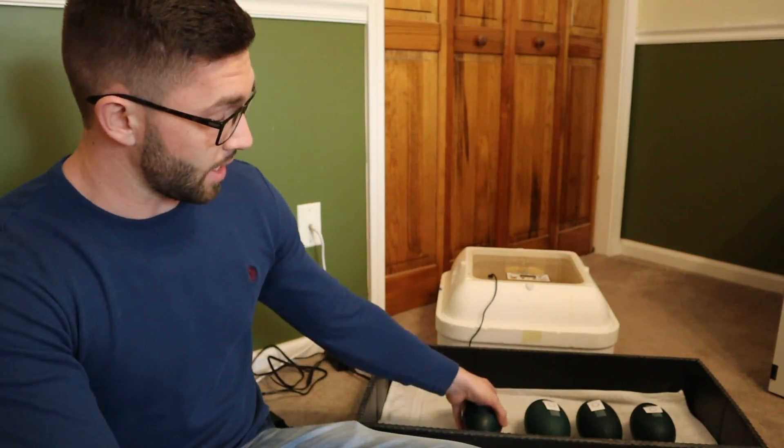The first thing you want to do when you get them, even before putting the eggs in with the O's on, is take a food scale, put it to grams, and then weigh them. So for instance, egg number one weighs 600 grams.